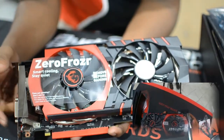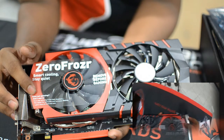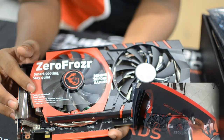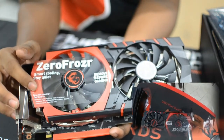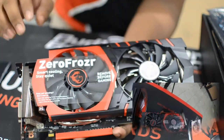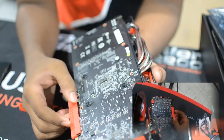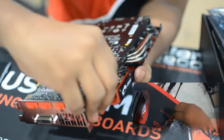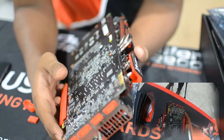Here we have the MSI Zero Frozr Technology demonstration. There is a warning here: if your fans are not spinning, don't worry. In this case, we have no-load conditions. If you play games, video editing, or any GPU-related task, the fans will spin. But under low load, the power consumption is minimal and there is no sound pollution — that's why the fans are totally off. On the back side, we have neat and clean packaging. We also have the SLI port, which we can use for better performance.